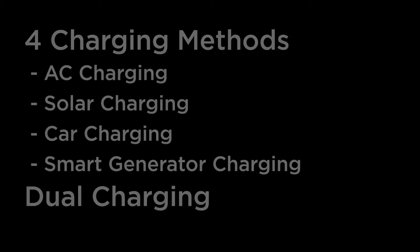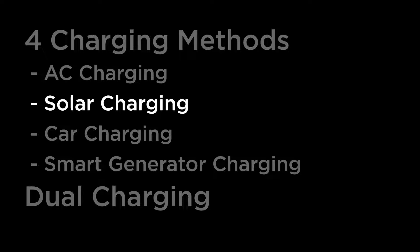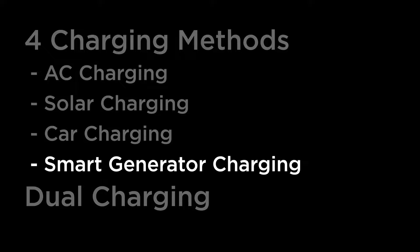In this video, we'll take a look at how to charge your EcoFlow Delta Max. Delta Max is compatible with four versatile ways to charge. You can choose between AC charging, solar charging, car charging, and EcoFlow smart generator charging.